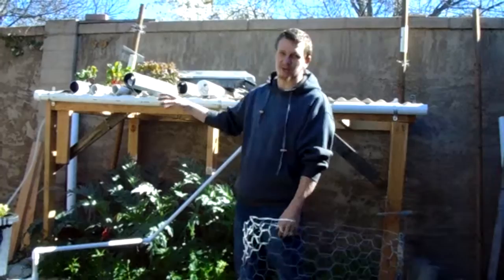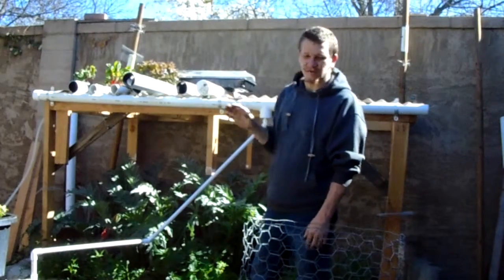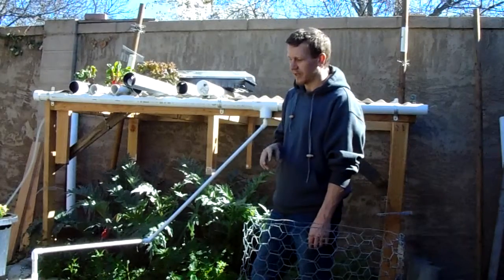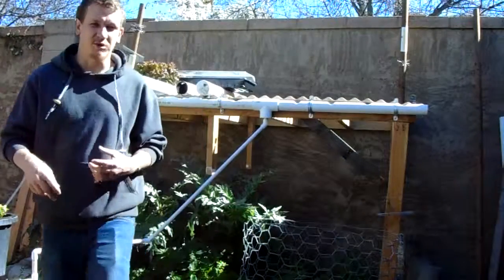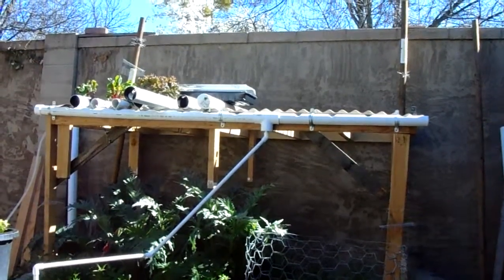I'm going to add more channels. We're going to do a lot more of these three inch channels, very few of the two inch channels. The reason being is with the three inch, the plants get larger and the roots have more places to go.